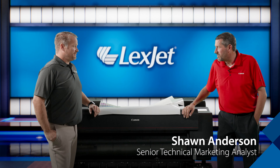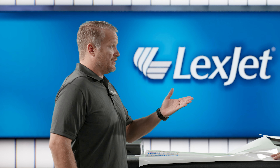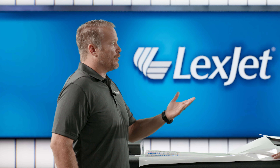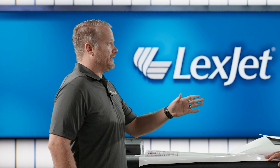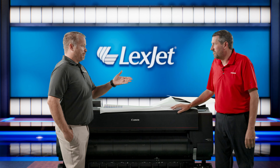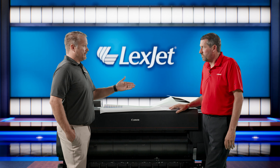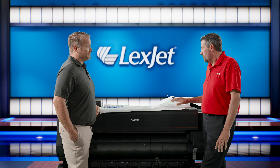Sean, how are you doing today? I'm doing great Pete, thanks for having me. Another topic that we get a lot of questions about is how do I handle banding - I'm printing on something and I'm seeing banding. There are a number of different reasons you might see banding, and typically the number one is you've selected the wrong media on your panel. That's probably the most common, but if that's not the case and it's a paper you've been printing on in the past and all of a sudden you're getting banding, how do we handle that from the control panel?